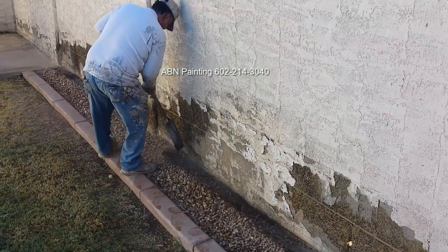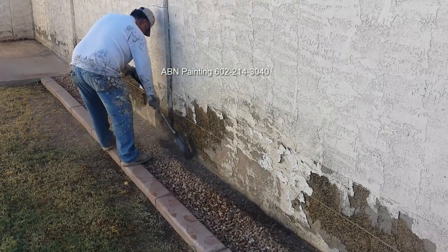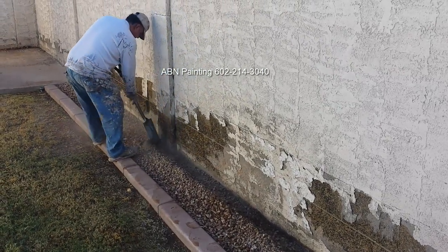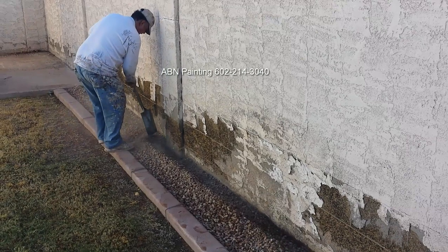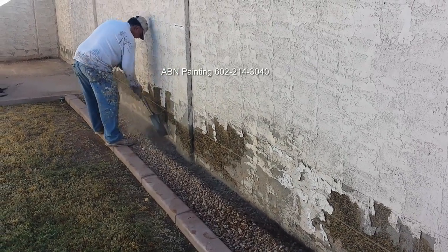In this video by ABN Painting we are doing repairs of the stucco of the wall that goes around the back of the house and painting. We start our preparation work by moving gravel a few inches away from the wall.